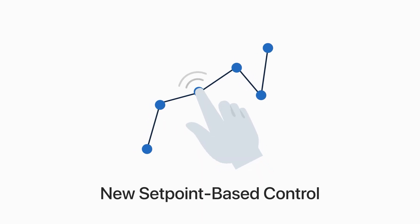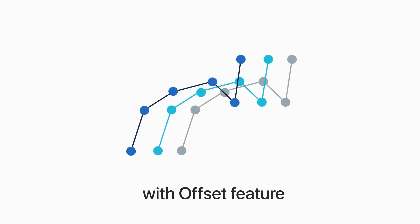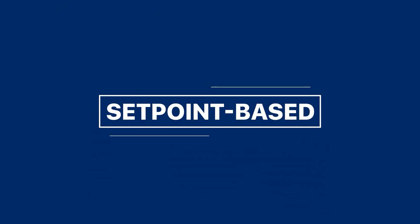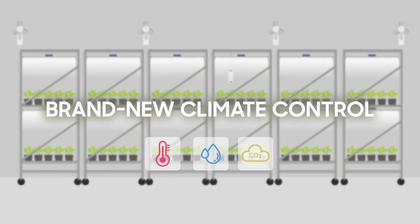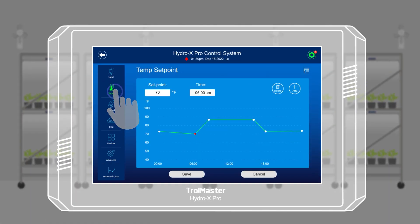Trollmaster is introducing a new setpoint-based control with offset feature. The newly added setpoint-based control introduces a brand new concept of climate control for the HCS2 controller.